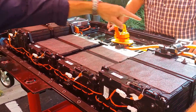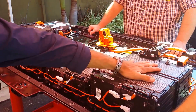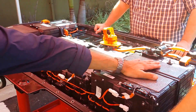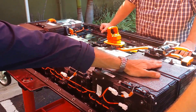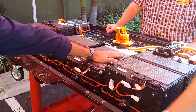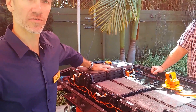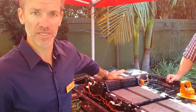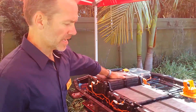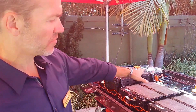There are multiple modules here. They're actually removed from over there and set up so that this part of the pack fits where the back seat passenger's butt is. This is where the back seat passenger's feet are. This part of the battery pack is packaged under the front seat driver's butt, and what you have is these stacks of modules.